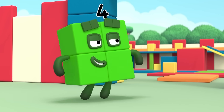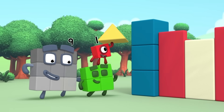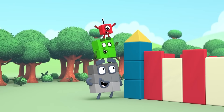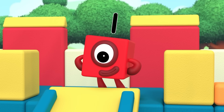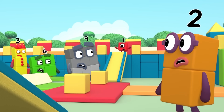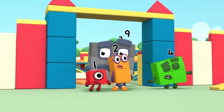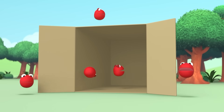We haven't finished yet. Boxy Castle! Boxy Castle!